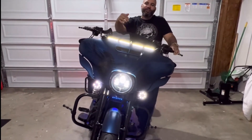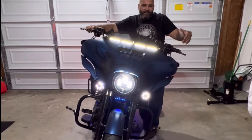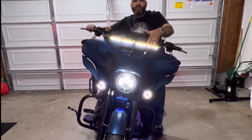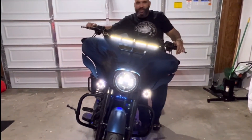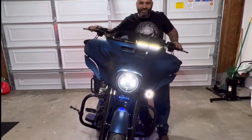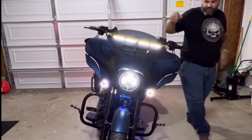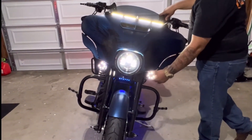Now I'm going to show you the engine with the lights on so you can see how they look. These lights right here are Custom Dynamics. They serve as running lights and at the same time as turn signals. As you can see, they change color for the signal and the visibility of the front is excellent. The lights are Daymakers too, and as you can see, they change when you use the signal.